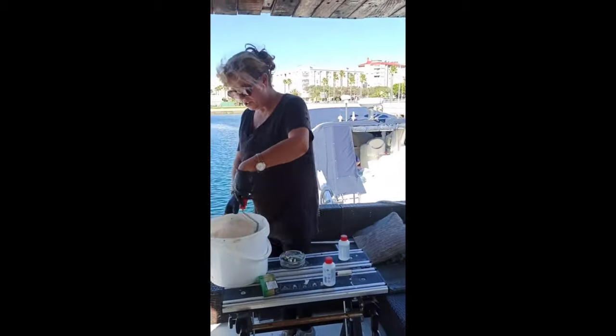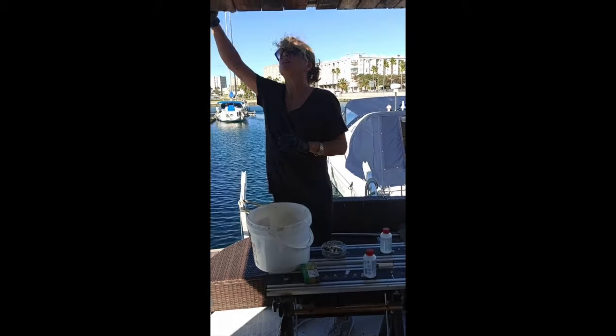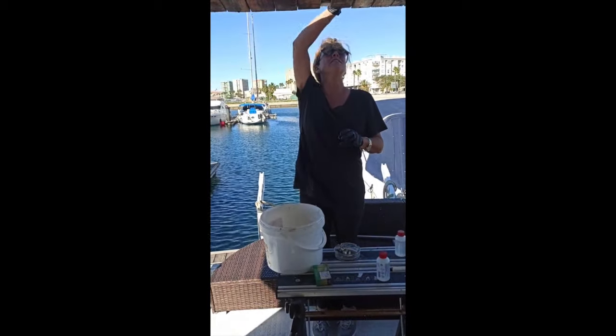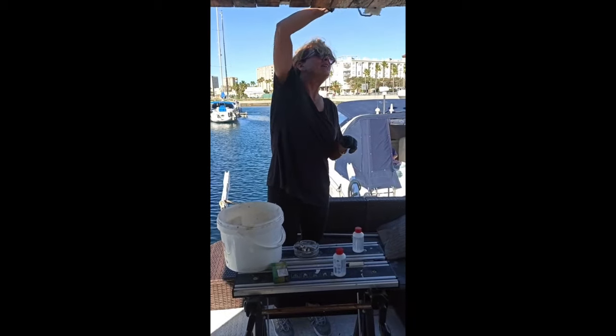You'll have enough resin then? Yeah, I'm on my second tub. Oh yeah, you used one yesterday but you've got another tub to go - you'll have loads.